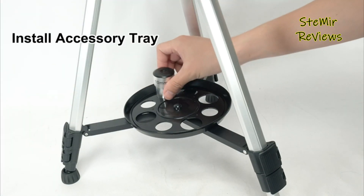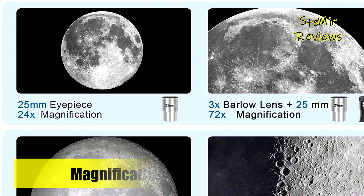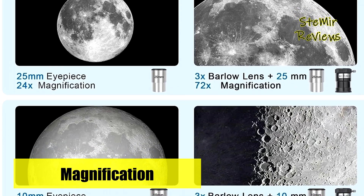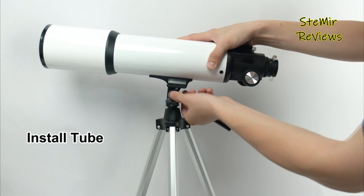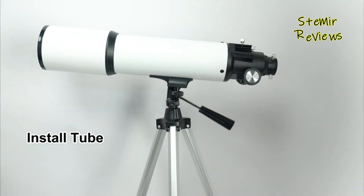Crafted with a durable aluminum frame and a sturdy tripod, this telescope is built to withstand extended use and travel while remaining compact and lightweight for portability. Designed to foster quality home education, it facilitates hands-on learning and observation, steering children away from screens and nurturing practical skills.